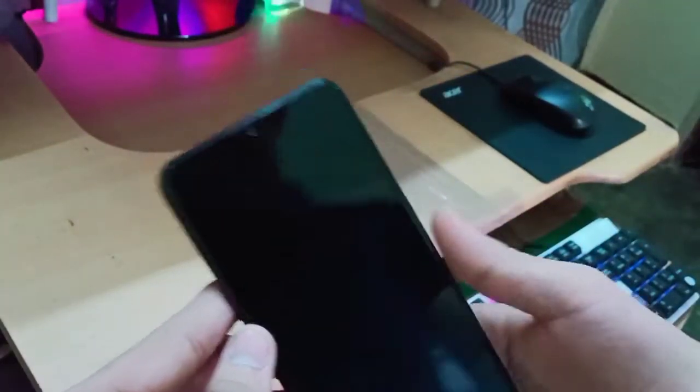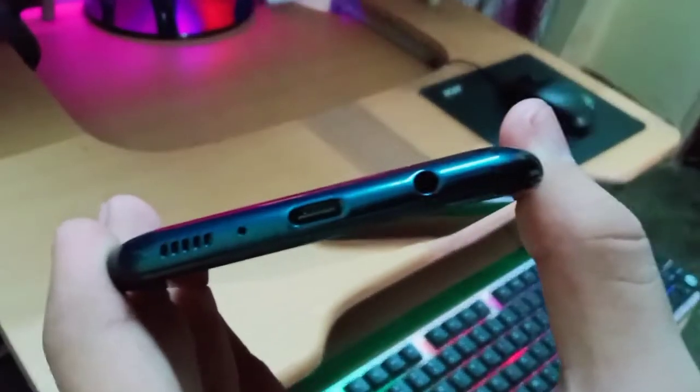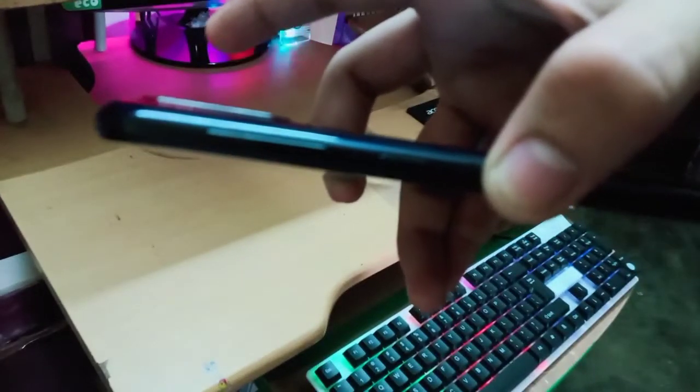In the front we have the secondary microphone, and in the back panel there's another secondary microphone. There's also a volume rocker and the power button. Let's boot up this phone.